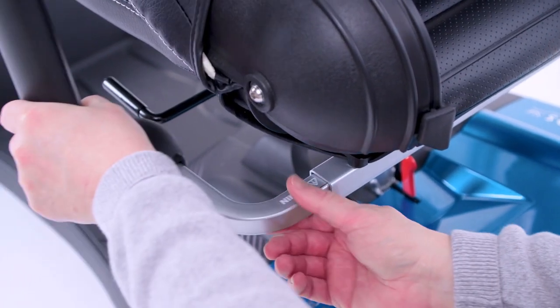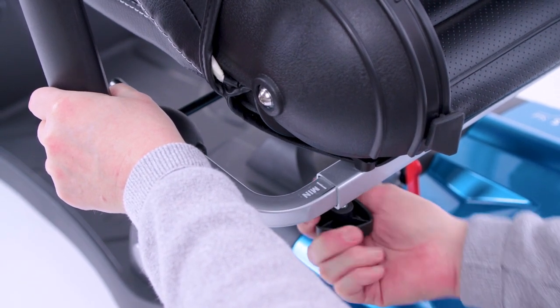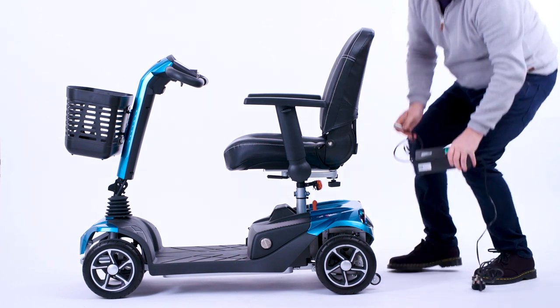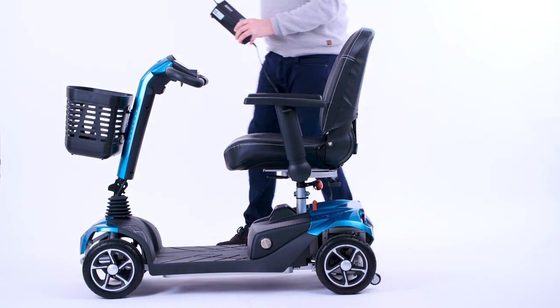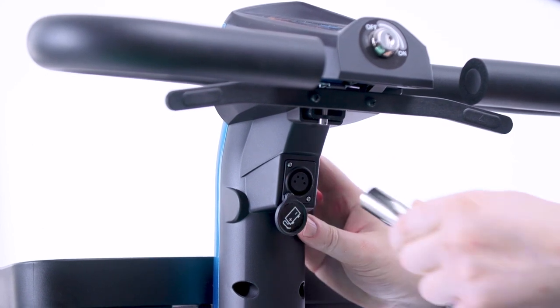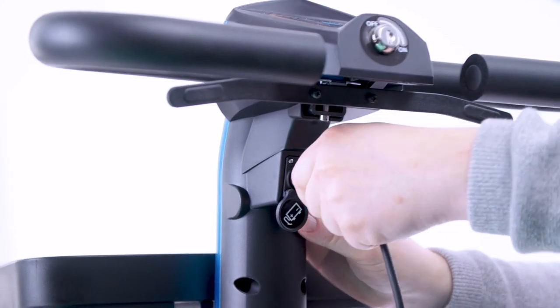Add the armrests to either side of the seat and turn the screws to tighten them. You'll need to place the scooter on charge before its first use. The charging time will be stated in the manual.